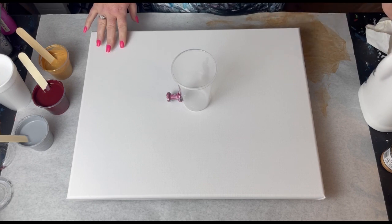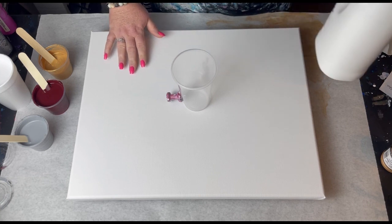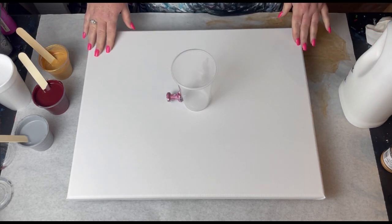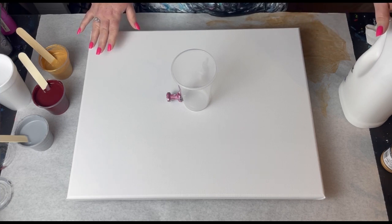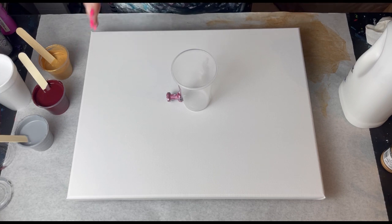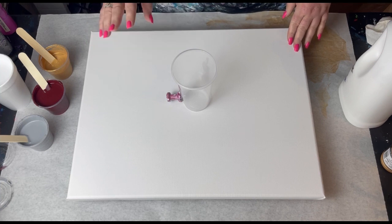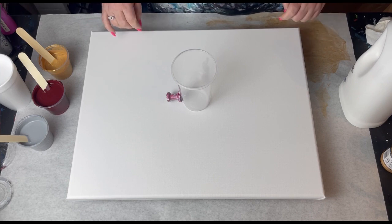I'm going to get started. I'll put just a very thin white base down so the paint can glide a little bit easier — this is my Dutch pour consistency and it'll be a really thin layer. I'll blow it out so it's thin with not much paint sitting on the canvas, which just lets me move the paint around a lot easier. I'm gonna speed some of this up for you — enjoy!